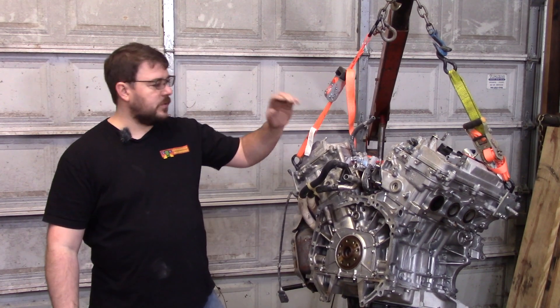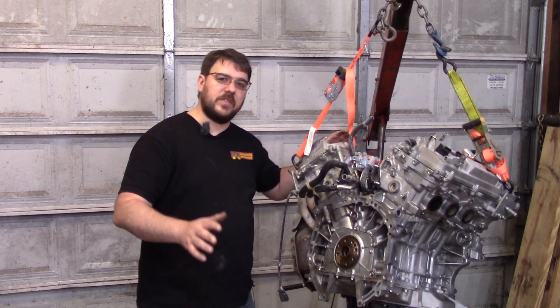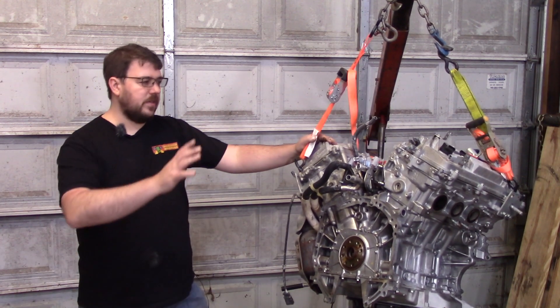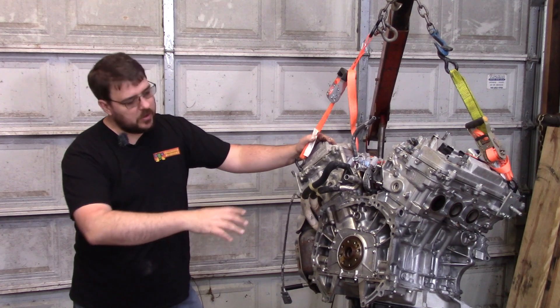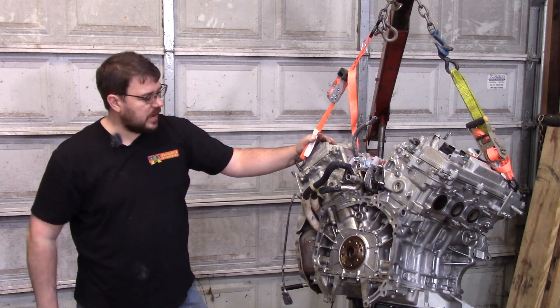Hey everyone, let's start the video on putting this 340 horsepower beast into the second gen Toyota MR2. Today's episode is all about getting this prepped, attaching the transmission, everything that involves — all the trimming and whatnot we have to do. We're going to talk about some of the components that get attached onto it.